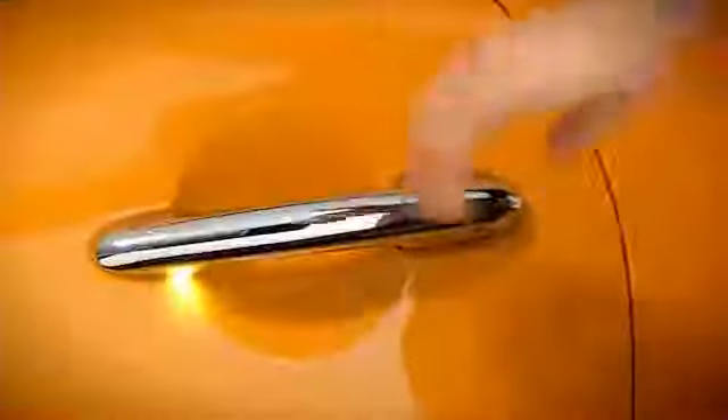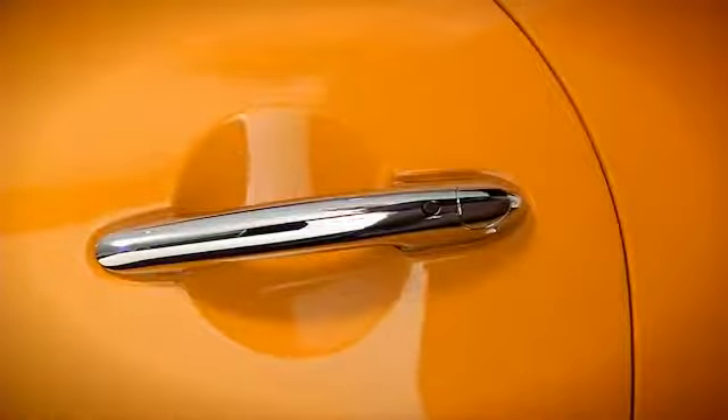To lock your door, exit your vehicle, close the door, and press the button on the door handle. Bear in mind, your Mini's always looking out for you, and it knows if the key's in the car or not. It won't lock the door if the key's in the car, so make sure you've still got it with you when you exit.